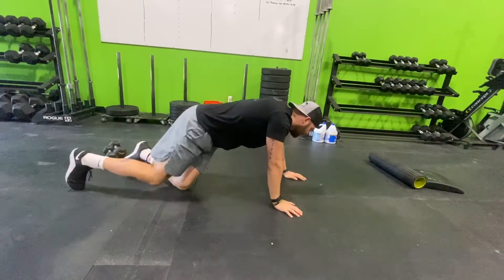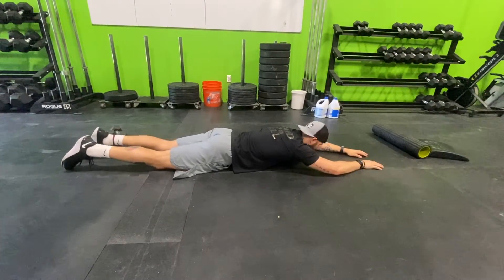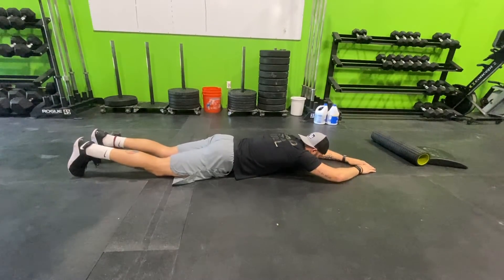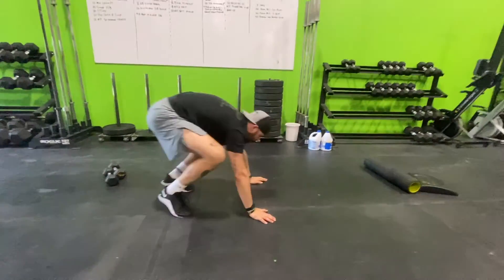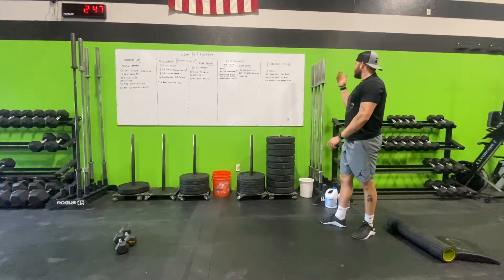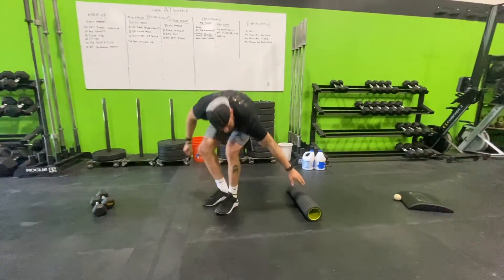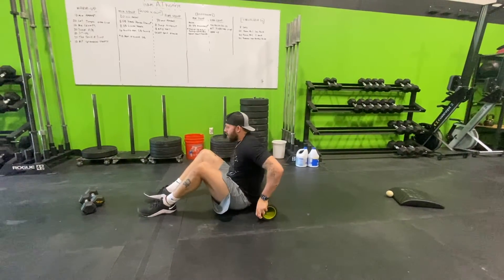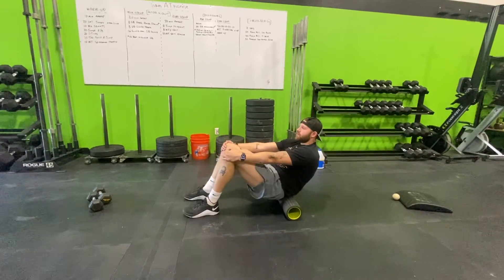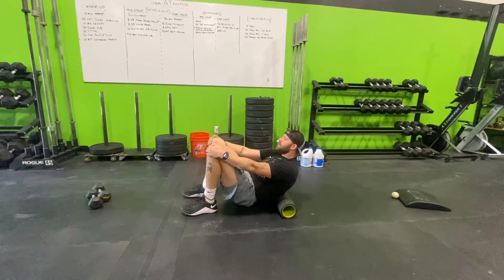The arch up — sometimes called superman — we're flexing our low back, trying to get our hamstrings off the ground and our chest up. Stretching for today: two sets. First, 60-second foam roll on the low back — sit down, grab your knees, and keep yourself centered on the low back for 60 seconds.